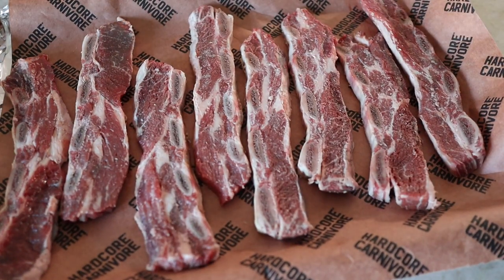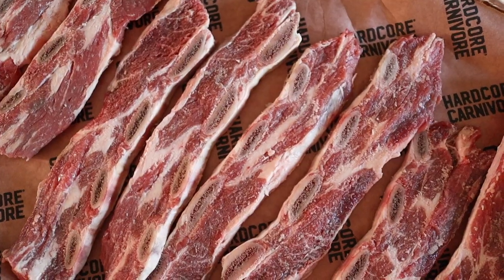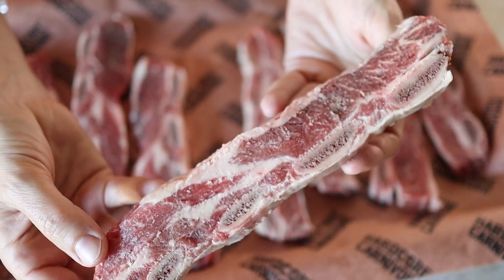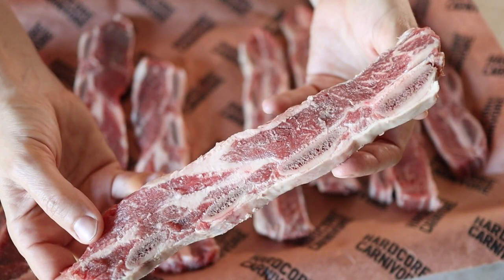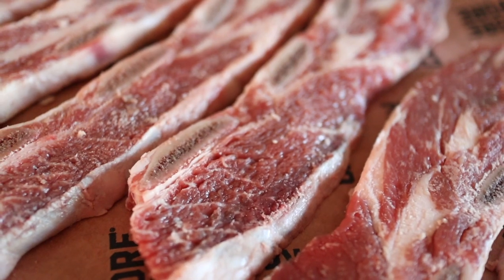Here are the flank-cut beef ribs. You can see thin strips of meat have been cut across the ribs, and you can see the bones right here — one, two, three, and four. I love this cut because it's packed with flavor, it's really quick to cook, and it's gonna develop yummy crispy edges when I grill it.